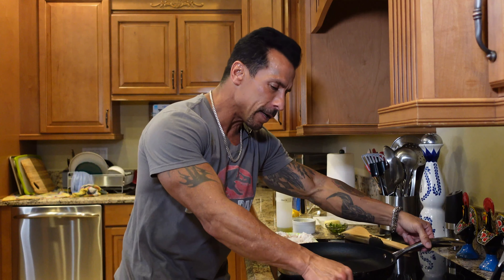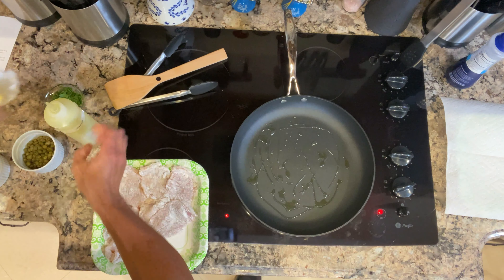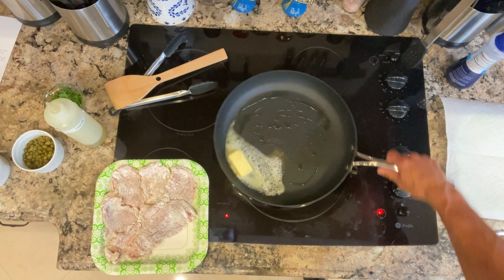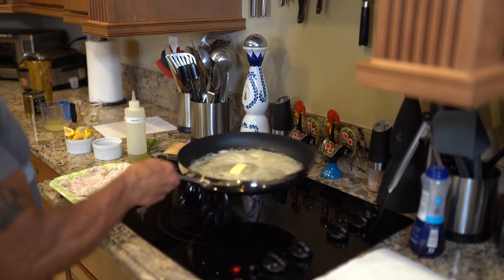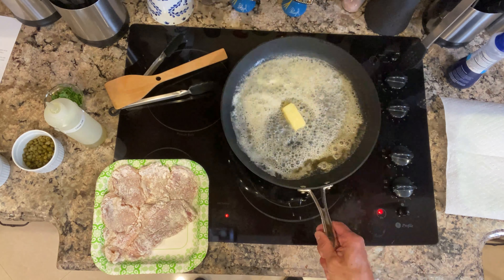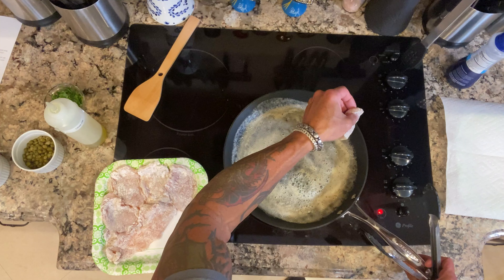I've got my pan nice and hot. Got some olive oil, going to put a little bit in the pan, then put the butter in. Once that butter is melted down, we're just going to start adding the chicken. I don't want the butter to burn so I'll turn the heat down a little bit. The chicken's going to cook really quick — probably about two to three minutes each side.